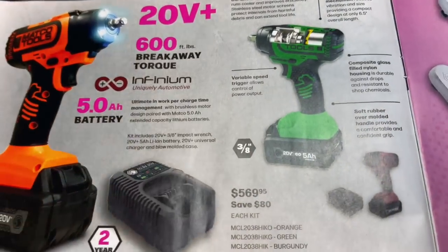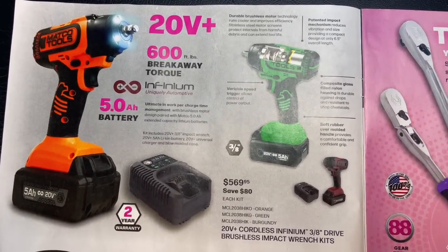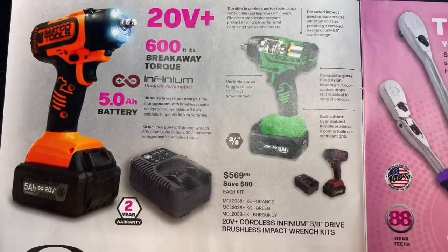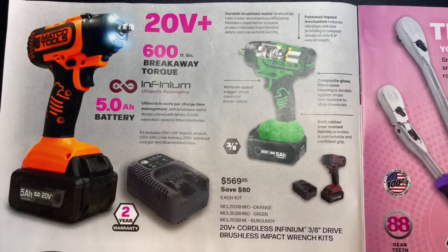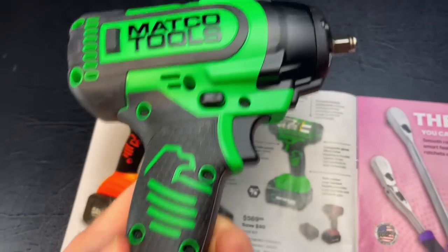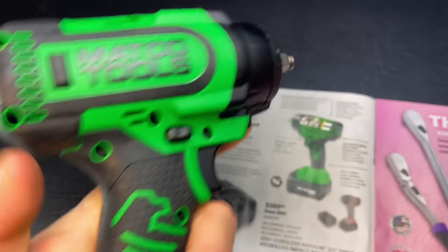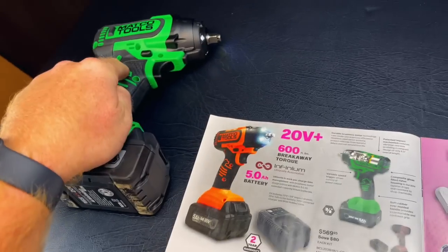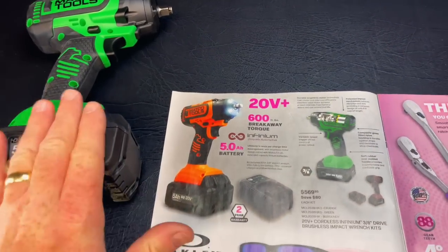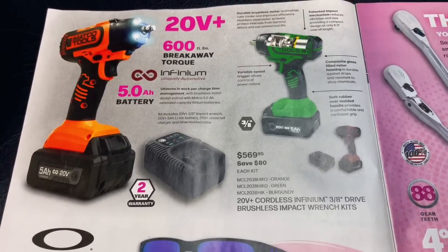So here we go — they have the new 20-volt 3/8 impact gun with a 5-amp battery, and it is $569.95, saving you $80 on that. 600-foot-pound breakaway torque. Right here is the actual impact itself — it's a really nice impact, good lights, plenty of speed. We're going to be doing a review on that really soon on the channel. It comes in green, burgundy, and orange.